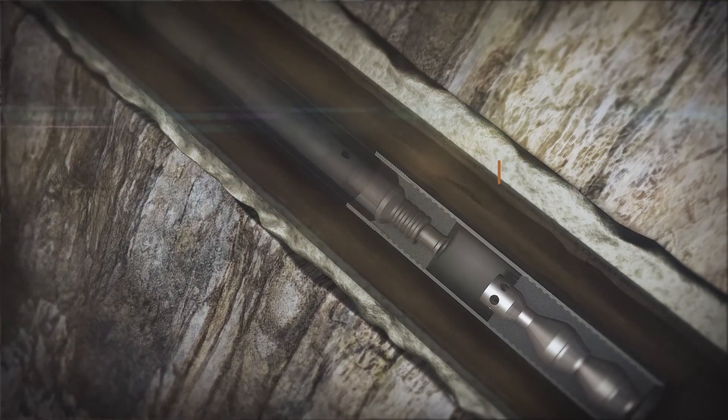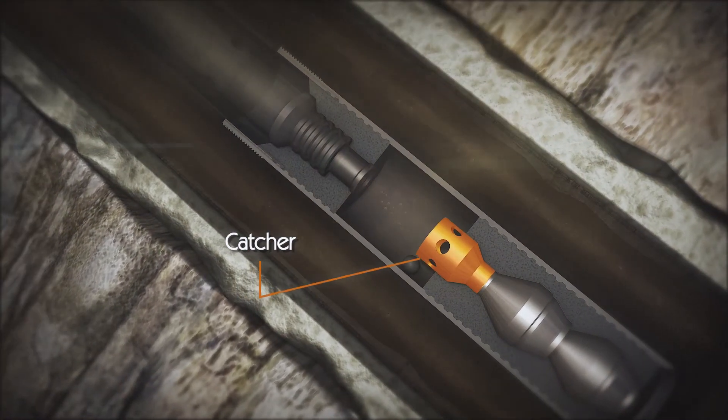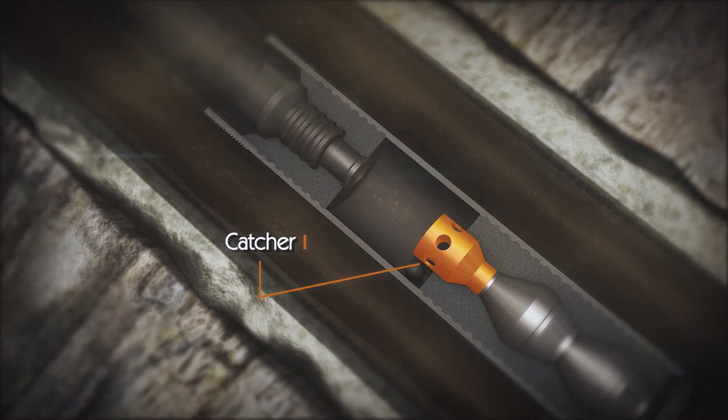The string is run in hole to setting depth, where the liner hanger can now be set when required, capturing the setting ball within the cure catcher shoe.